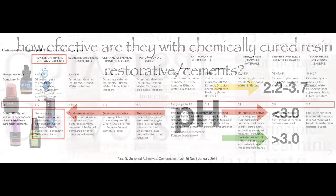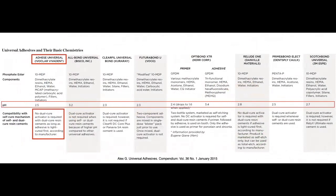Gary Alex published a nice chart in Compendium in 2015 discussing the effect of pH when using adhesives in combination with dual-cure resin cements. Many companies offer what's called an activator, meant to be mixed with the dental adhesive when using it with resin cements, so that the acidic environment created by the adhesive does not affect the dual-cure properties of the cement.